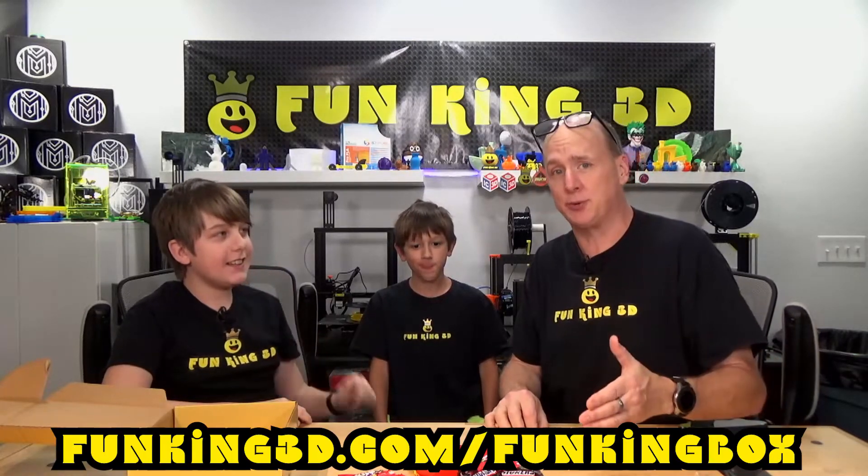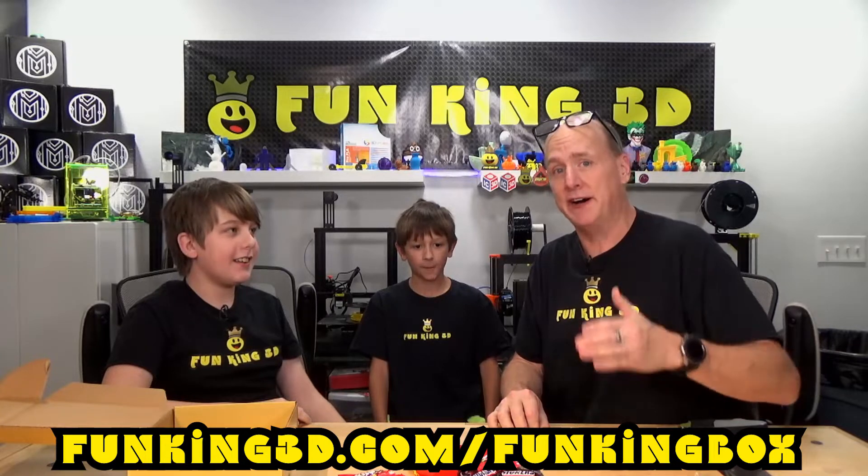Again, you can tune in every month and watch us unbox this. You can also order one for yourself — just go to FunKing3D forward slash Fun King Box and you'll be able to order yours and get set up on the weekly payment plan of just $9.99 per week. This is a monthly box, but the payments are spread out weekly to make it easier on you.